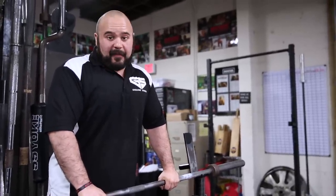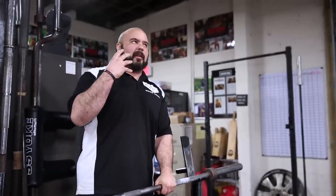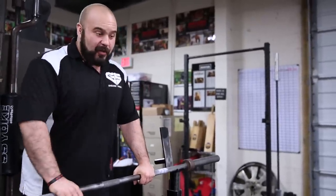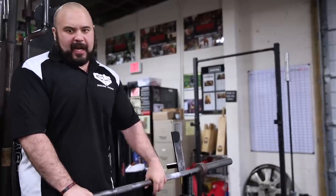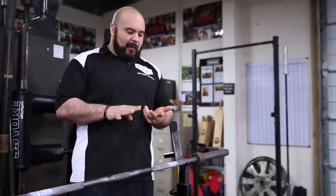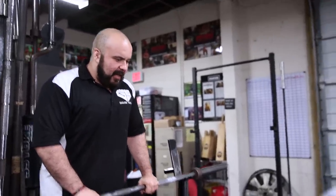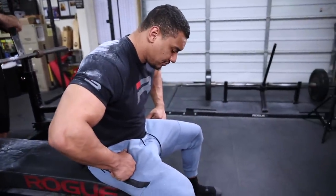So like any of the lifts, a better start is going to yield a better finish. The biggest thing we want to harp on is a good setup. So Larry's going to show you guys how to set up and how he likes to set up. Just like in any lift, we're going to want to make sure that we set the feet properly, take a good grip on the bar, and set our upper back properly as well. So Larry's going to lay down and walk us through what he's focusing on.